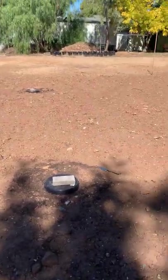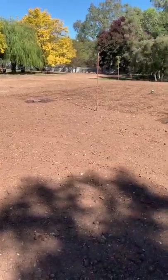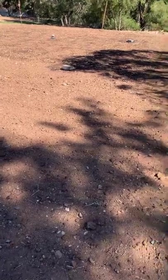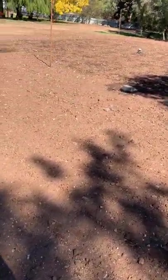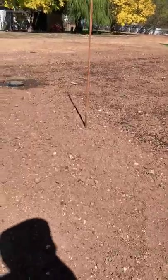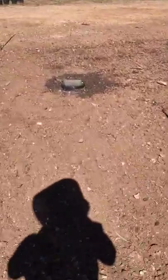I decided to put six of them in. I don't really know why — I could have done four, I could have done eight, I could have done 20 of them — but I still have to keep feeding these worms. So I've got one more to do and I will show you how I went about it.